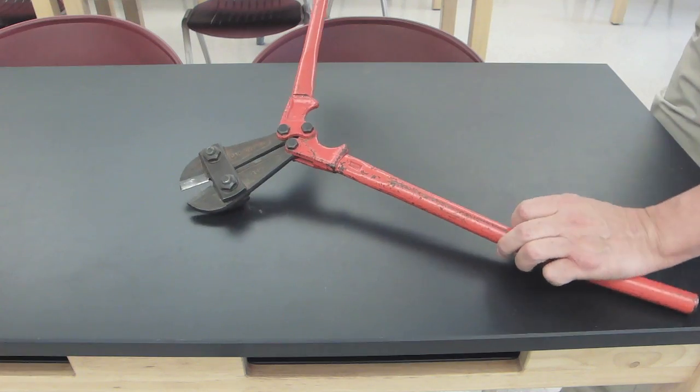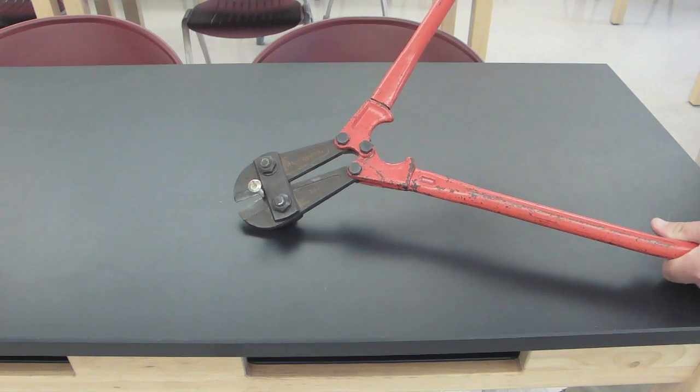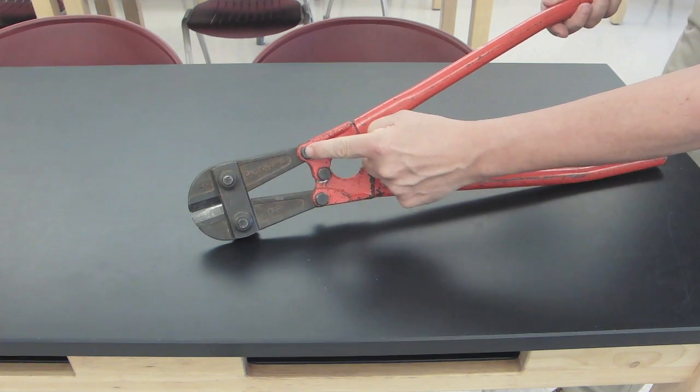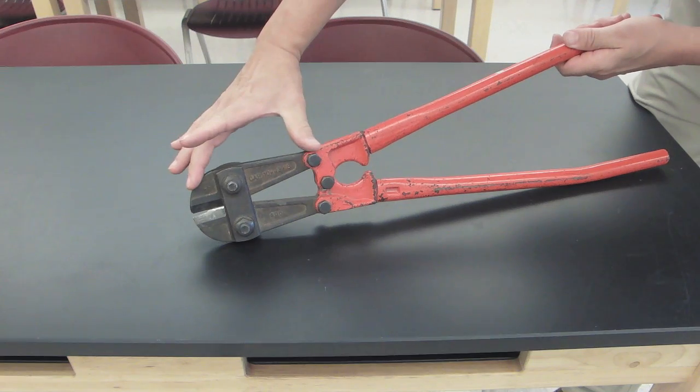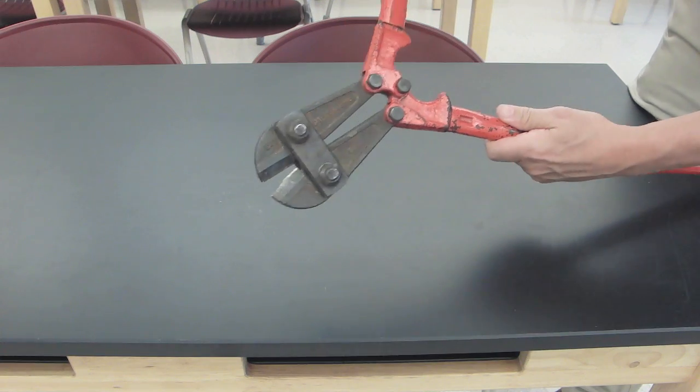For example, this bolt cutter can slice through a quarter inch bolt with very little effort. On closer inspection we can identify that the resistance for this longer arm is attached to this shorter lever, which will then push those wedges through any metal bar.